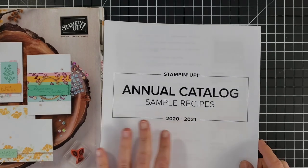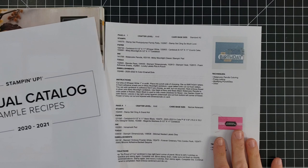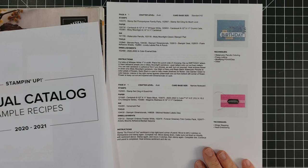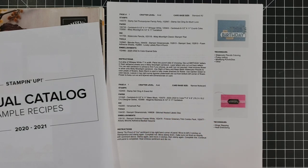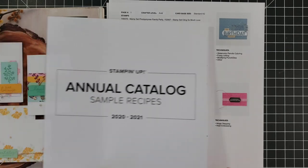On many of the projects they also include instructions. To give you an idea of how many projects are in the sample recipes for the annual catalog — this document is 114 pages long! You can print the whole thing if you're interested, or just pull it up on the computer for the page you want, figure out what they used to make that card, order the supplies or look at the instructions, and then recreate it yourself.